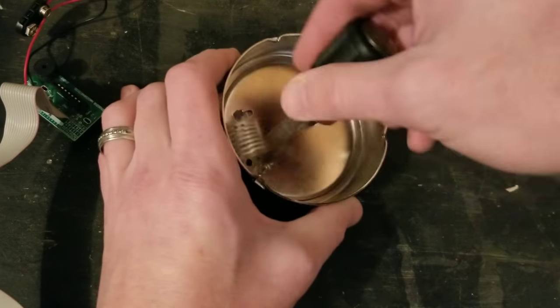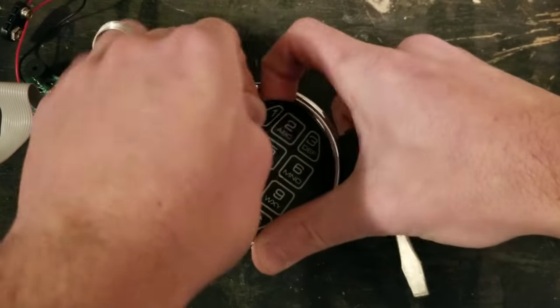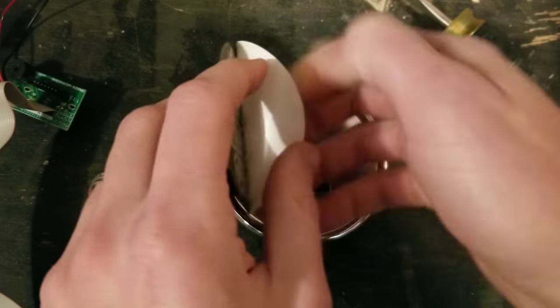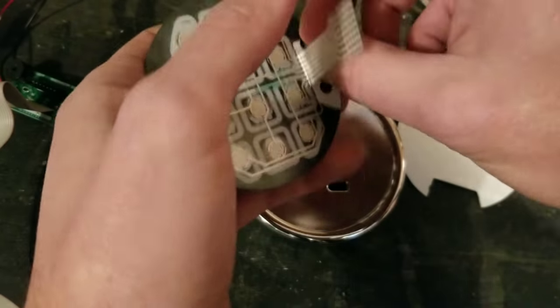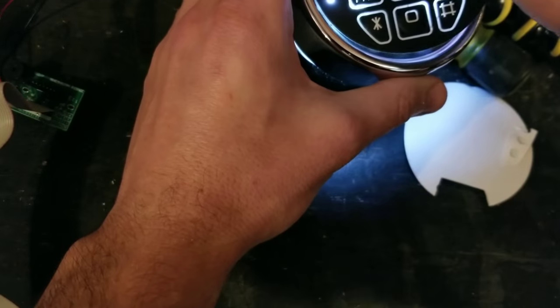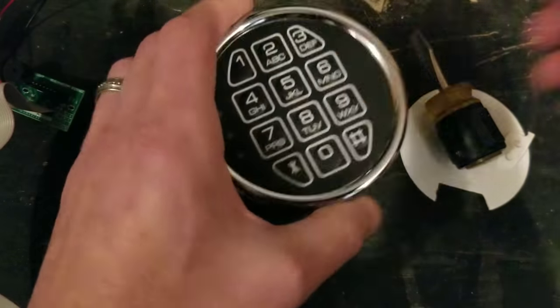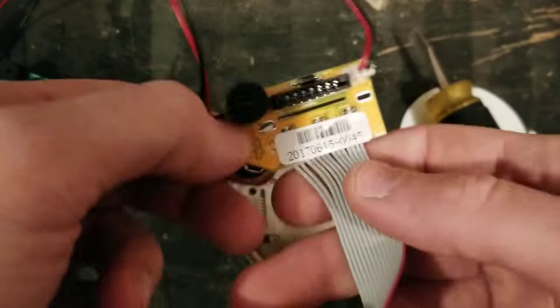To start, remove your keypad — peel the sticky piece off, it simply pries off. Place the new one on and make sure you can have it aligned by putting the light behind it. There are two tabs that hold the actual electronic part on that you just bend over and pull off — you can see the two tabs there.